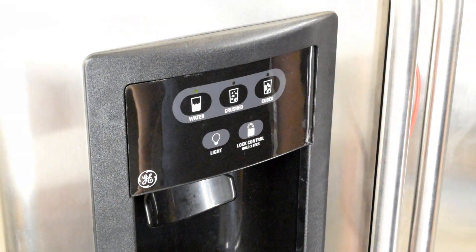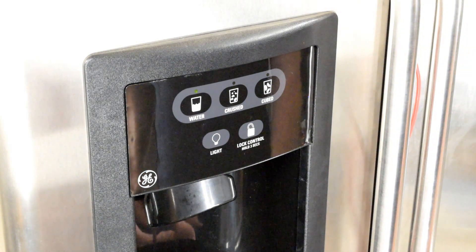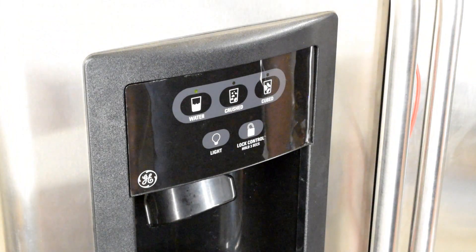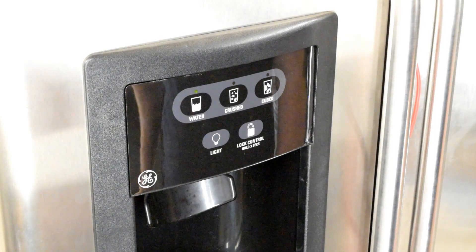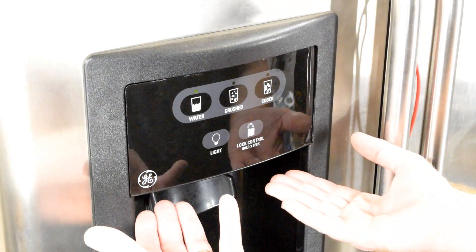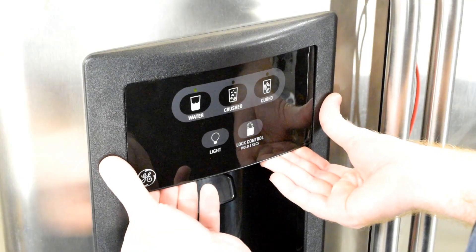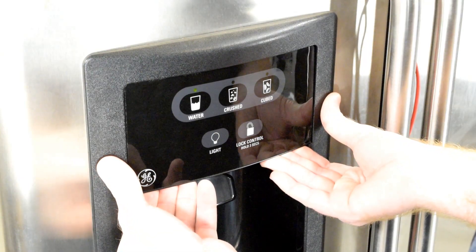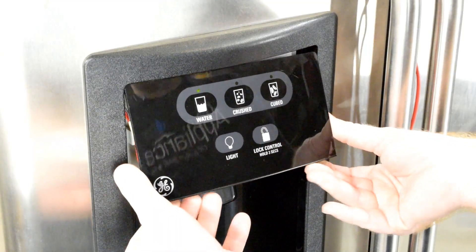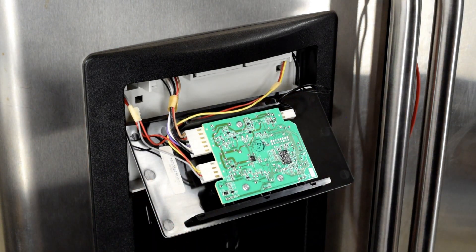At this point, you've confirmed that you have appropriate voltage at the main control board behind your refrigerator, but we need to confirm that that voltage is arriving here at the touch panel at the front. To do this, you'll have your refrigerator plugged in because we'll be testing live voltages. You'll have to take this board off — take three fingers and place them on either side, place your thumbs here, push up with your fingers as you pull towards you gently. That will pull the bottom of the board out and allow you to access the plugs on the back side.